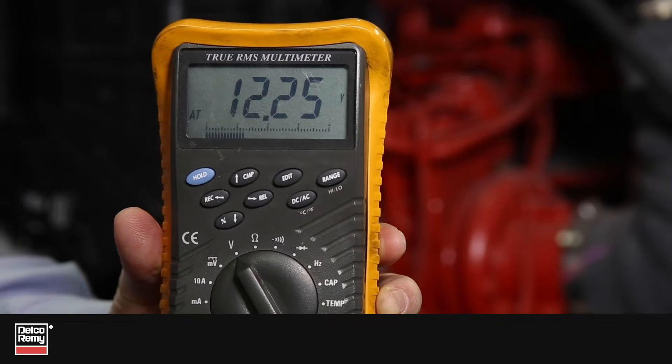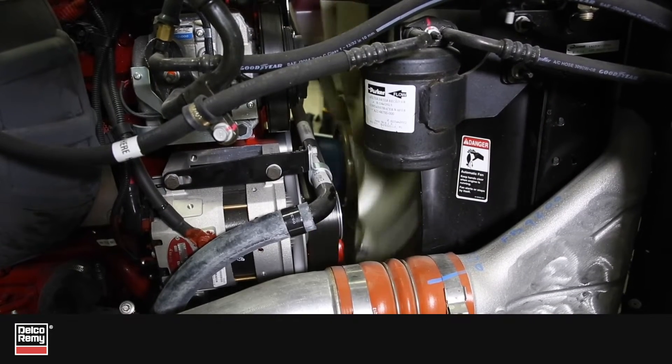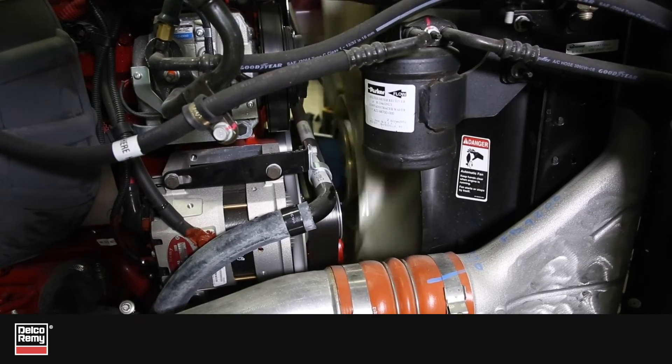When that happens, the voltmeter will indicate battery voltage instead of the typical alternator charging voltage. As a result, the alternator won't charge.